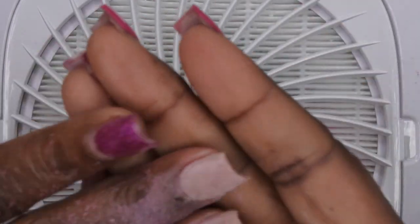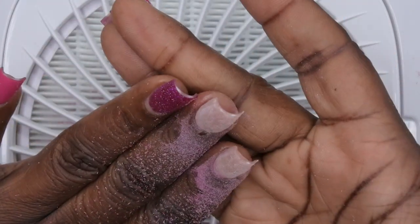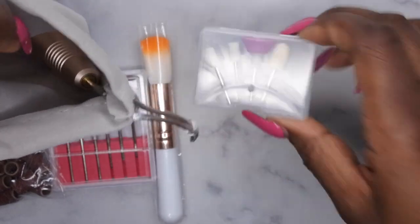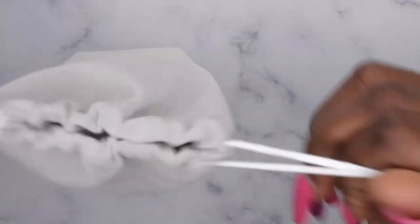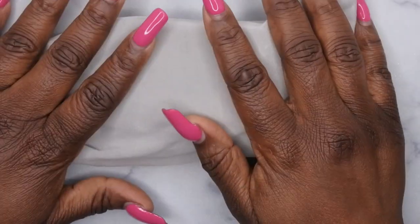Oh, you guys — I'm going to say I'm pretty impressed with this nail drill. It's actually really powerful. That took off the gel polish with no issue at all. I love this little pouch that it comes with. I'm going to try to put everything in here. I just stored everything that came in this kit inside of the little pouch.